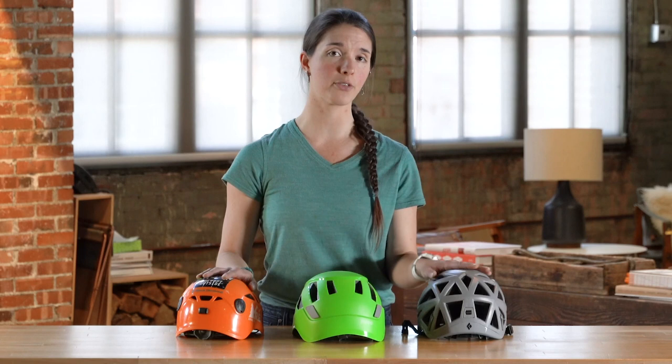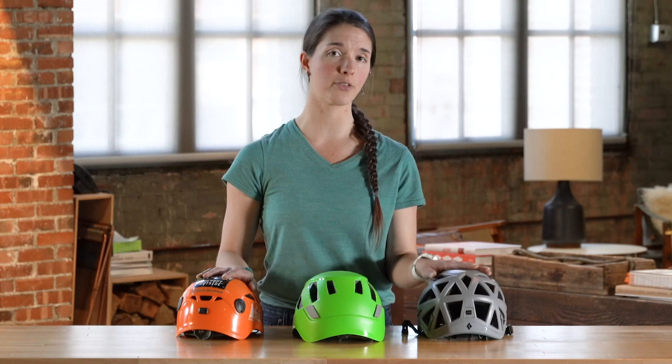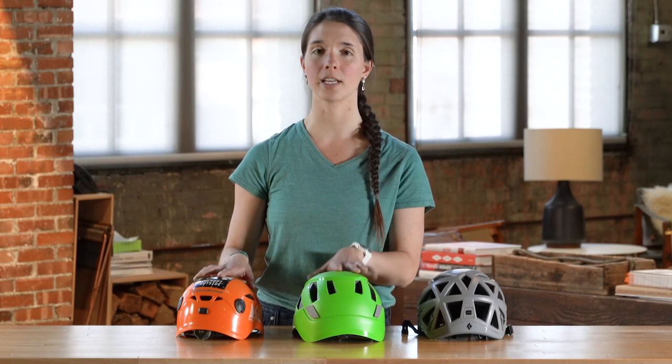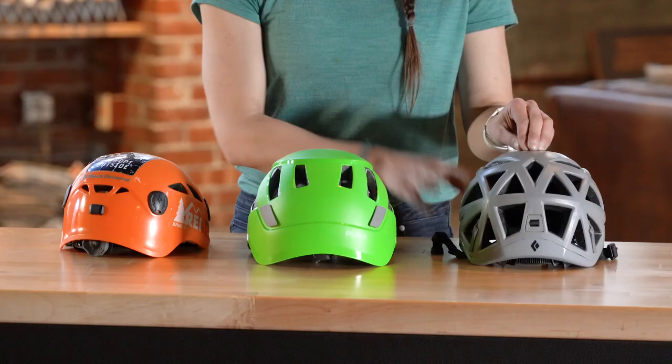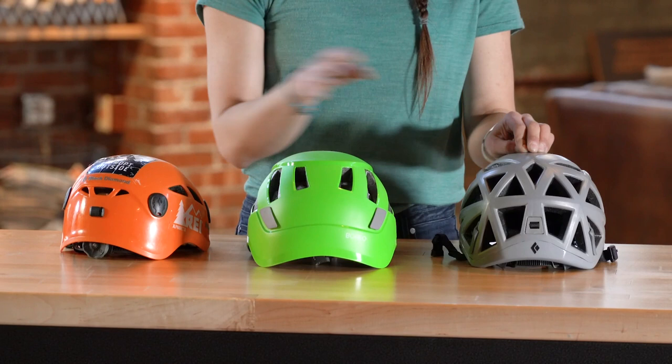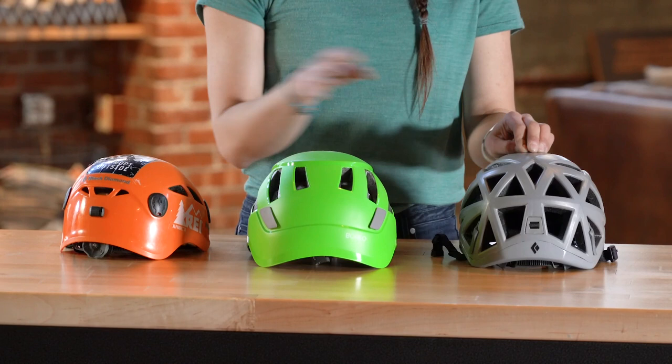Hard shell helmets are going to be cheaper, but they're also going to be more durable than a foam helmet. These are really great if you're prioritizing durability and cost, so say if you're top roping or if you're doing a lot of just cragging, this might be a really good option for you. Foam helmets are a lot lighter and a lot more breathable, and generally speaking they're going to be a bit more comfortable, so these are really great if you want to prioritize comfort and breathability over cost and durability. These are a great choice if you're doing long multi pitches or alpine climbing or mountaineering.